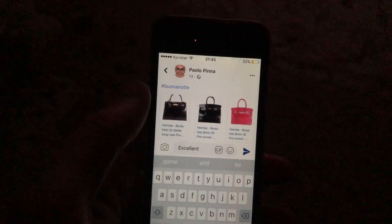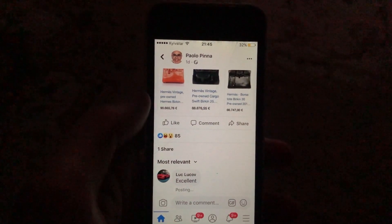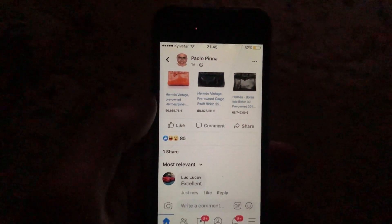Now just tap on send. You can see that we successfully added this comment. Thanks for watching, have a nice day, subscribe to my channel, click like, and bye.